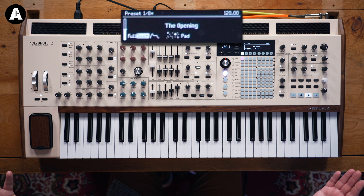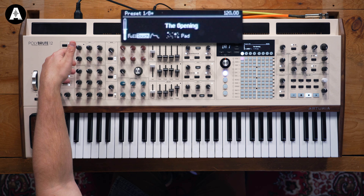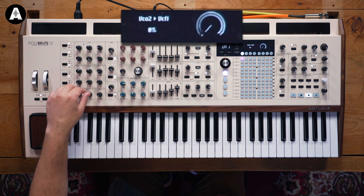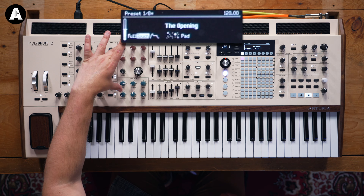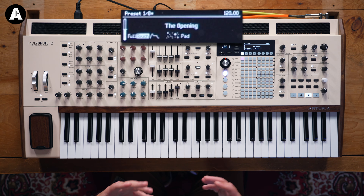Just to give you a rundown of the PolyBrute as a synth for those of you that aren't aware: two oscillators per voice, two very similar, one with a wave folder, one with a sub-octave. Then you have some front panel modulation controls — FM for the filters, mixer control so you can plumb each of the oscillators into the filters independently. Both filters are quite different: the Steiner-Parker filter tends to be quite flavoursome, musical and metallic, and then a ladder filter — that classic, rich, liquid tone.